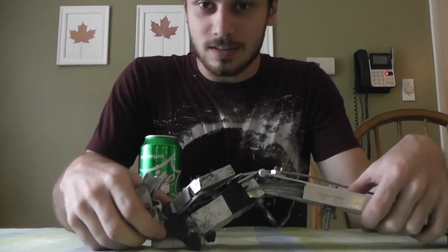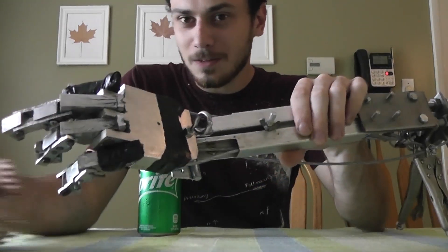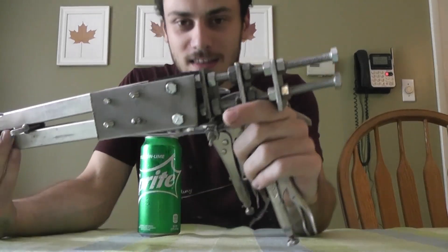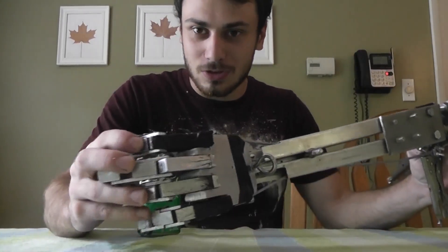The project I'd like to show you guys today — I like to call it a vise grip. It's a hand that works with cables, and these cables are secured with vise grip pliers, making it extra strong.